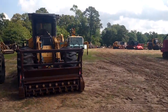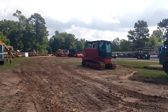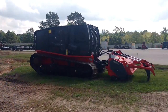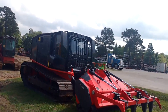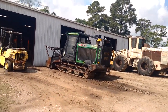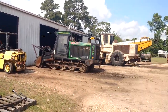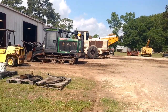Man, I wish I had all these machines — this is like my playground right here. If you had a place where you could just ride and drive machines all day, I would take that over a theme park any day.